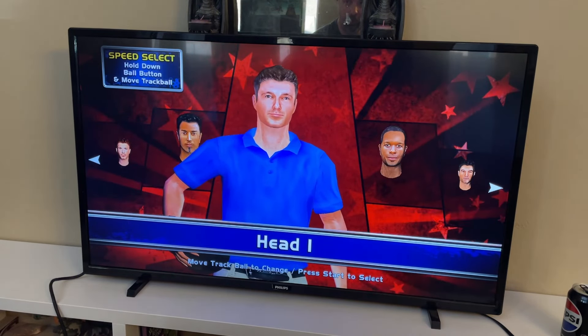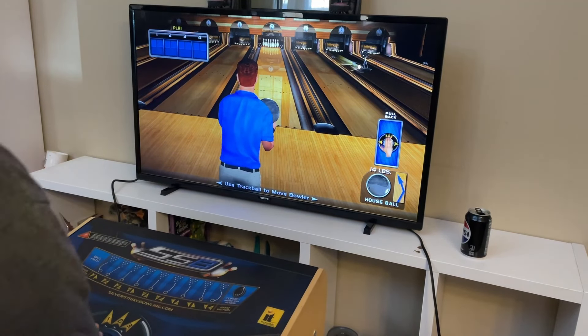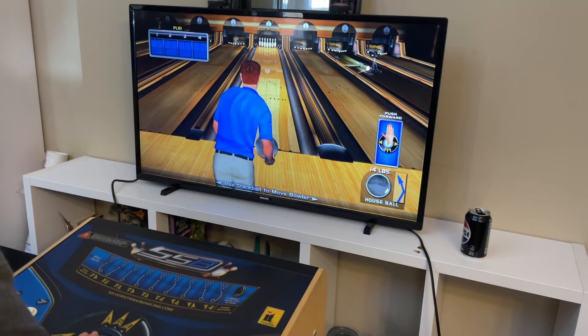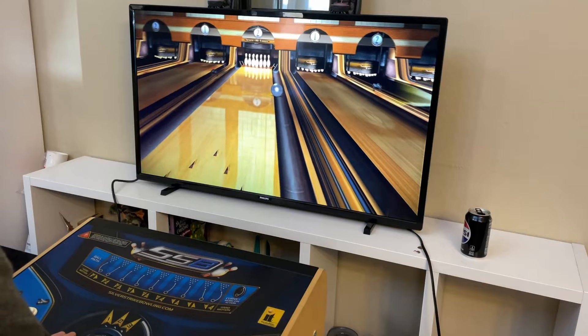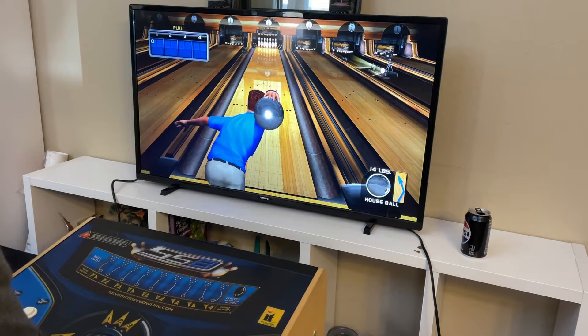Because I'm a pale, pasty Irish guy, I'm going to go with this ginger dude right here. Pretty much just like their Golden Tee golf games, it all depends on the way you pull back and push forward on the trackball in order to add any kind of spin to the ball to try and hook it. And if you do it wrong, well, you're going to make a mistake.